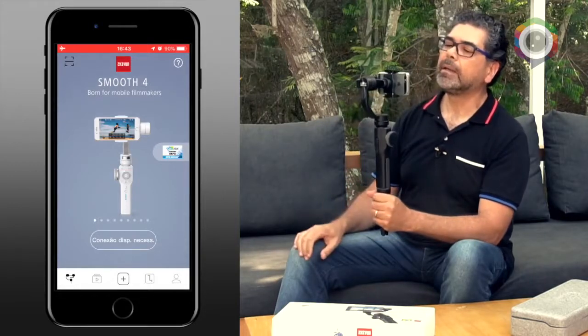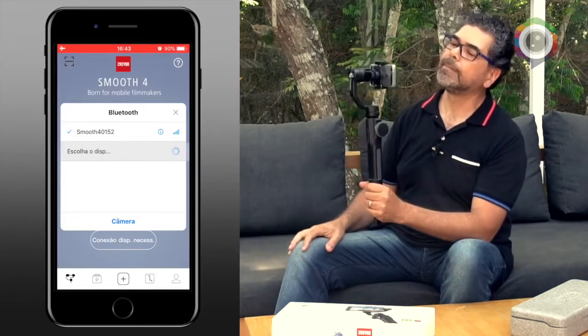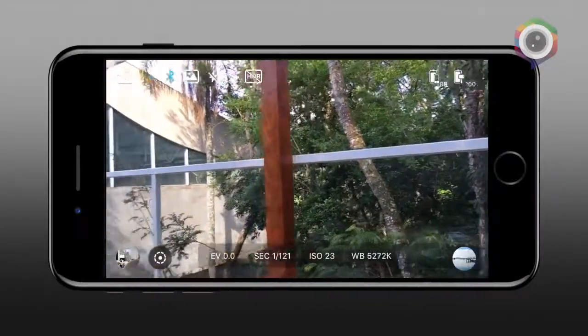Você pode baixar o app da Xeon, ele se chama ZY Play, está disponível tanto para iOS quanto para Android. Então vamos ligar o app — ele vai iniciar e vai pedir conexão do dispositivo. A gente vai lá, seleciona a conexão, você tem que estar com o seu Bluetooth ligado, e ele já selecionou Smooth 4.